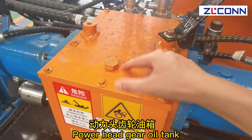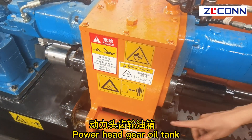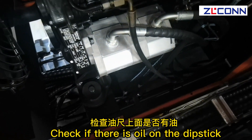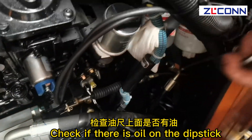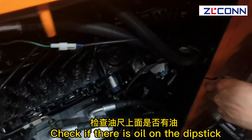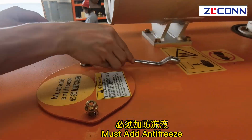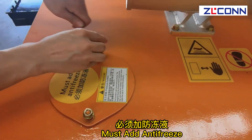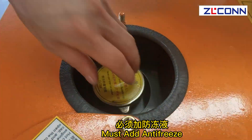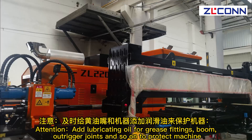Power headgear oil tank: check if there is oil on the dipstick. Anti-freeze port: must add anti-freeze. Pay attention to lubricating oil for grease fittings.